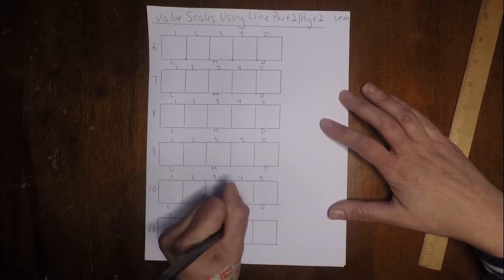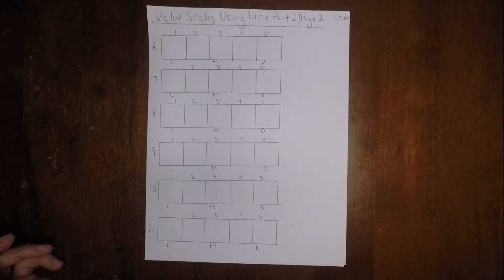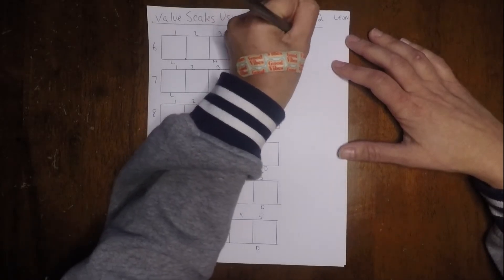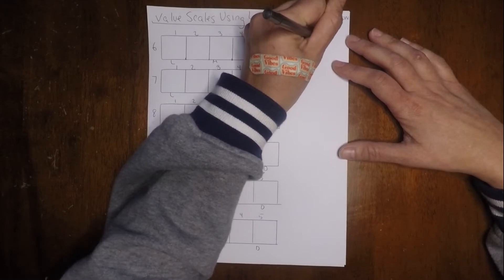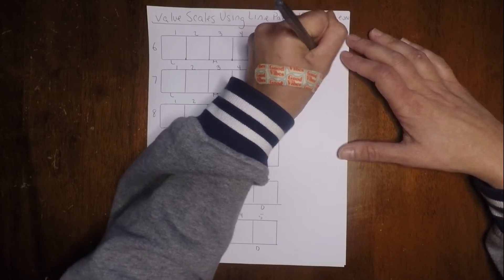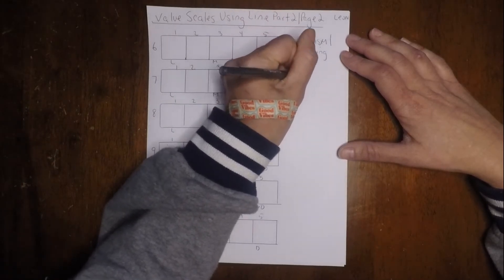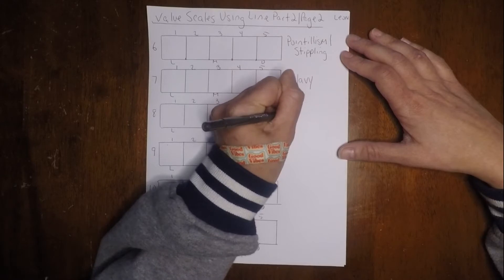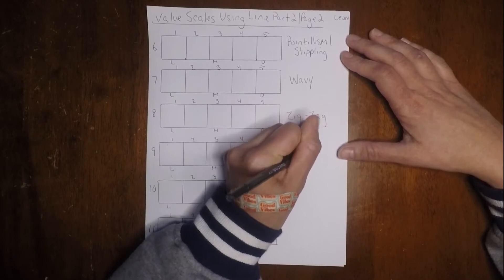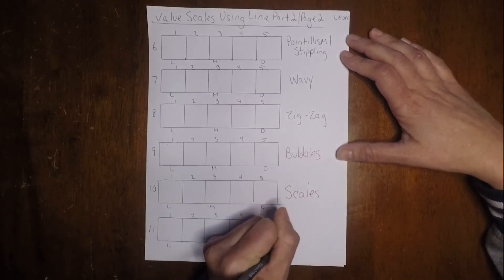So now that we're done with that, we can put our ruler to the side. We're going to label the six scales: the first one is pointillism and stippling — we're going to use a marker for this one. Then wavy, zigzag, bubbles, scales, and squiggly lines.